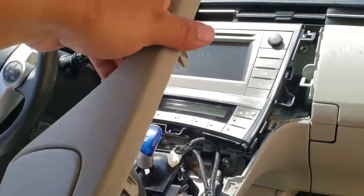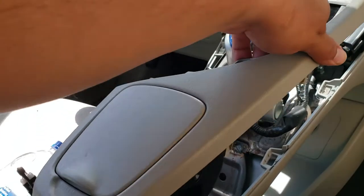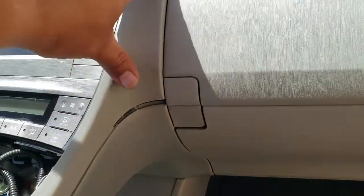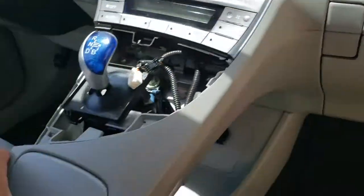Now we're going to put in this upper piece here. And this just goes into place, just like so. Perfect.